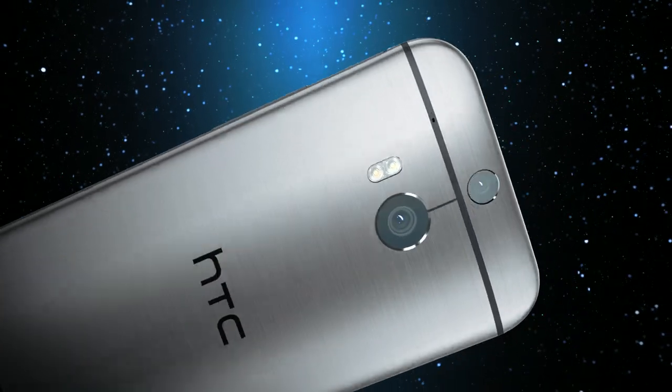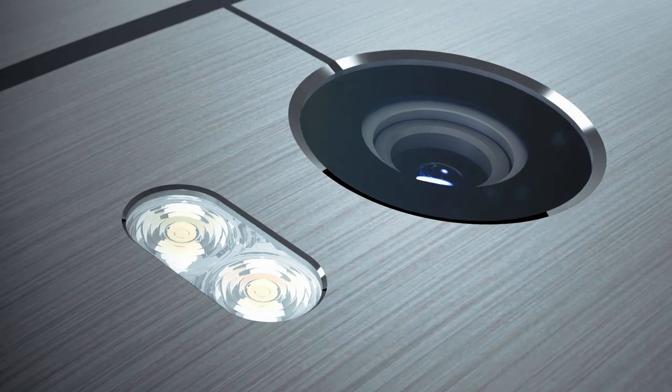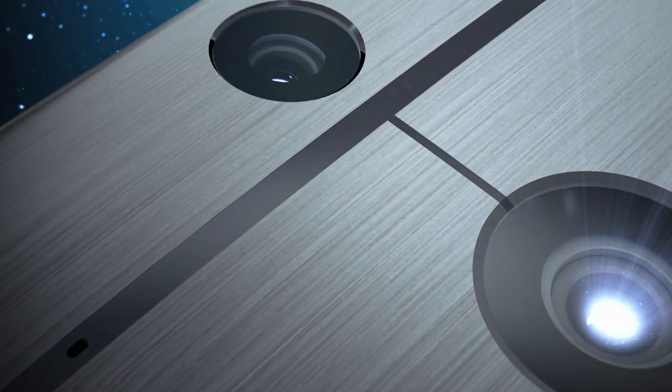The Duo Camera consists of the UltraPixel and Depth Information cameras. The UltraPixel camera captures more light, resulting in better quality pictures.